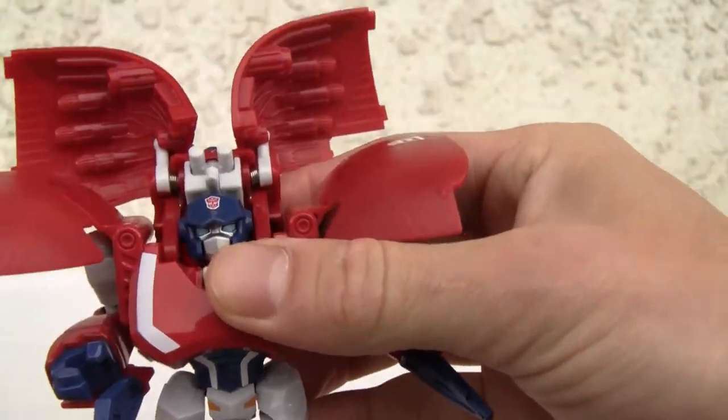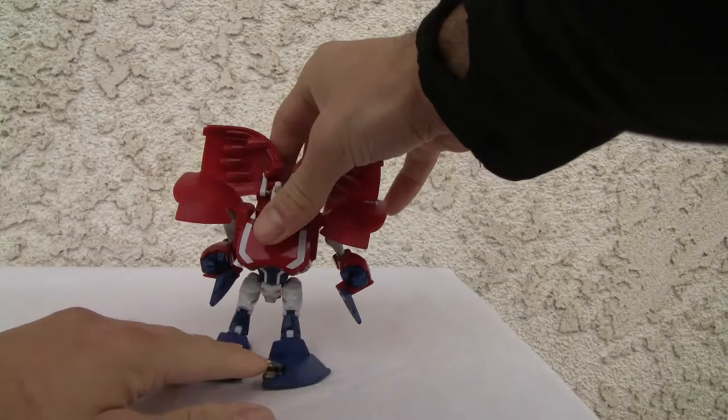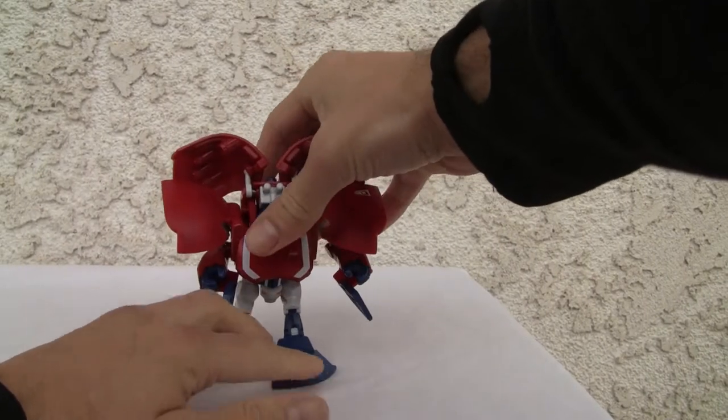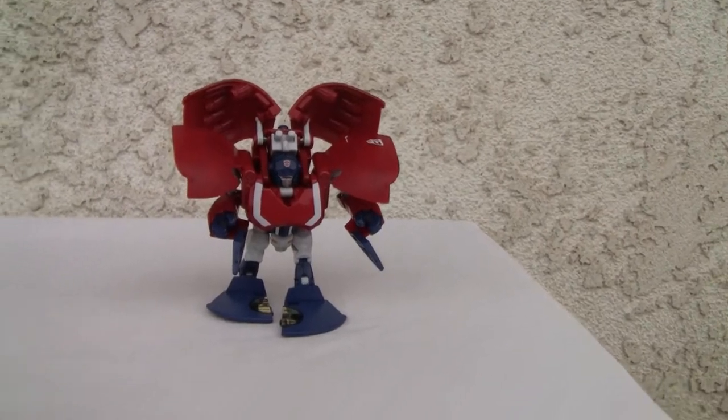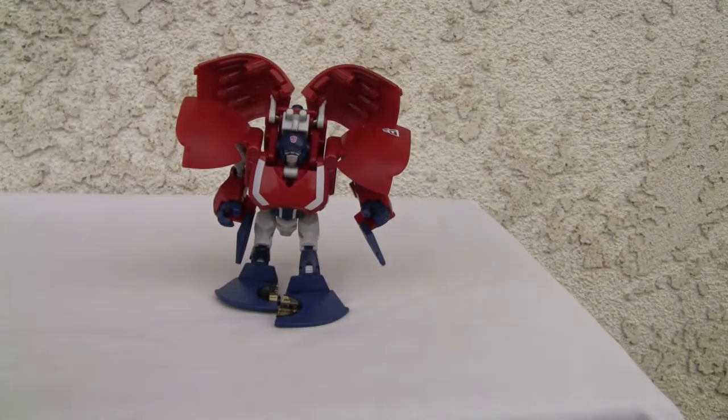I wish it came with weapons, but it's what you see is what you get. Short little dude, big feet. I like the head — the head is neat. Squat little dude too. Wish it could extend some more, but hey, what can you do?